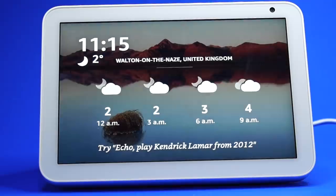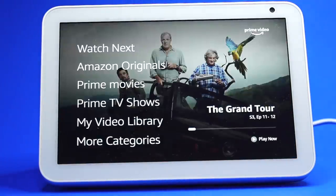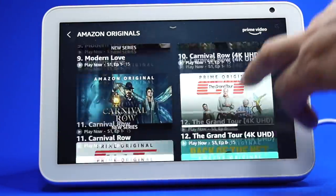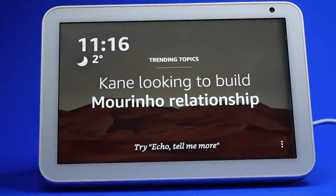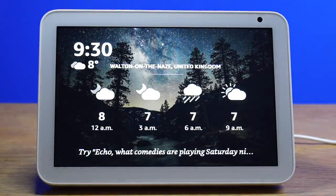If you are a Prime subscriber, you can watch Prime Video on your device. Just ask the assistant to open Prime Video by saying 'Open Prime Video.' You can also get to Prime Video by scrolling from the right of the screen and selecting Video. You can navigate the screen to select what you want to watch, or ask for a specific program — for example, 'Play The Grand Tour on Prime Video,' and it will start playing The Grand Tour Season 3 Episode 11.